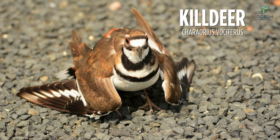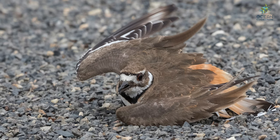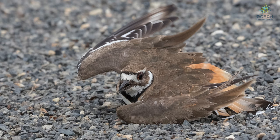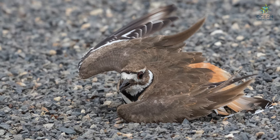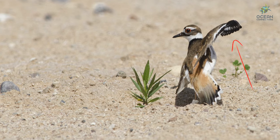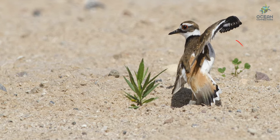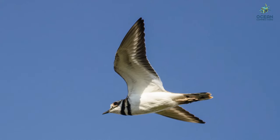Killdeer are one of the most fascinating birds in San Diego. When a predator, like a coyote or maybe a house cat, comes too close to their nest, the killdeer will do what's called a broken wing display. It will pretend it's easy prey with a broken wing and hobble away to lure the predator away from their nest. Once the killdeer thinks the predator is far enough away from its babies, they will drop their act, fix their wing, and fly away to safety.